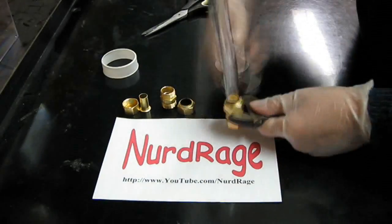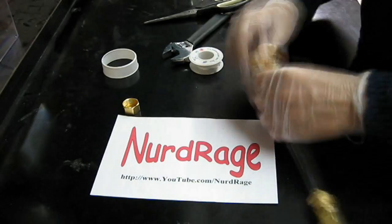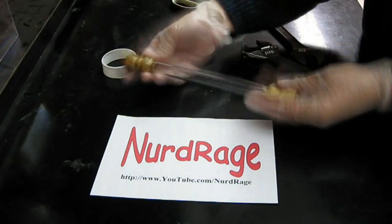I'm using brass for a steampunk style, but you can use other types if you desire. Simply assemble it together with teflon tape and tighten it as hard as you can. Here is the finished product — a refillable container for the glow stick fluid.